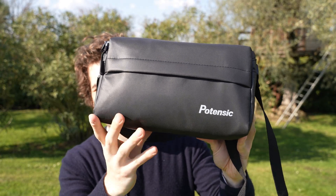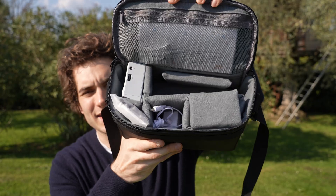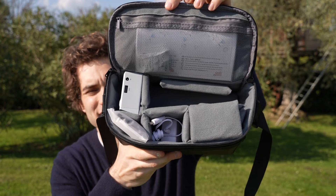If you get the fly more combo, the drone comes in a very nice carrying bag — it even has a holder for the suitcase, and inside everything is protected and has its own place.